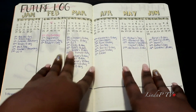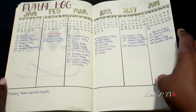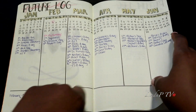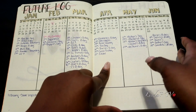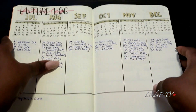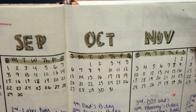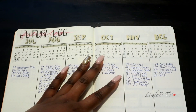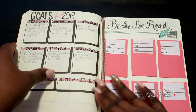In the future log I have all my birthdays, important dates, things that aren't changing — like car inspections and things I need to know for the year. This is the second half of the year, and if you look here, this is kind of how I did my lettering. Again, not the best, but from a distance it looks really good.